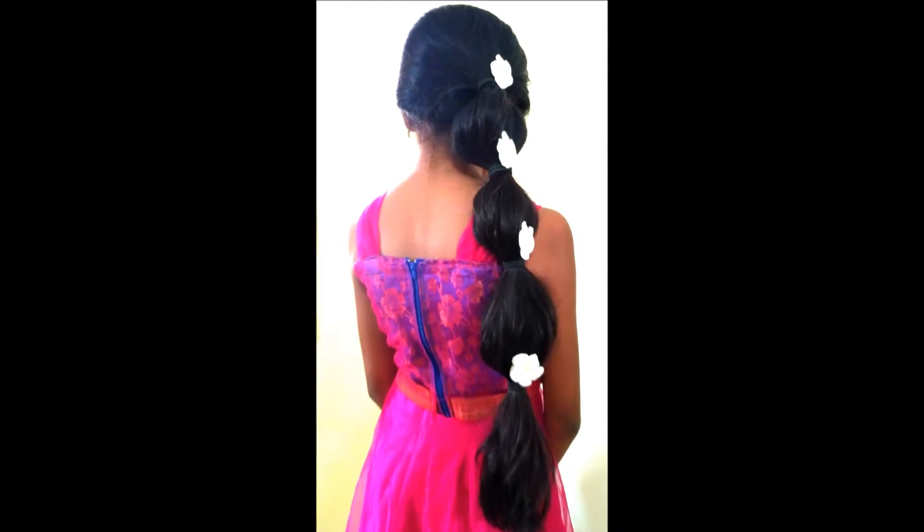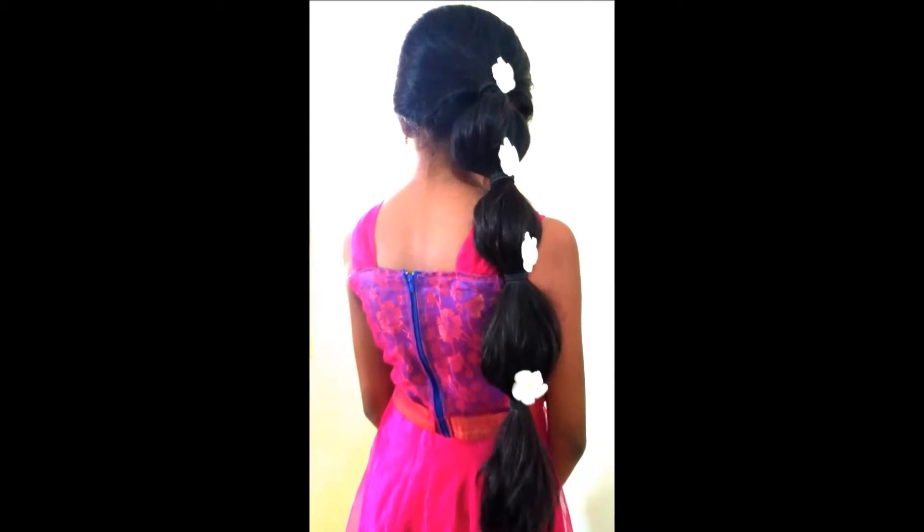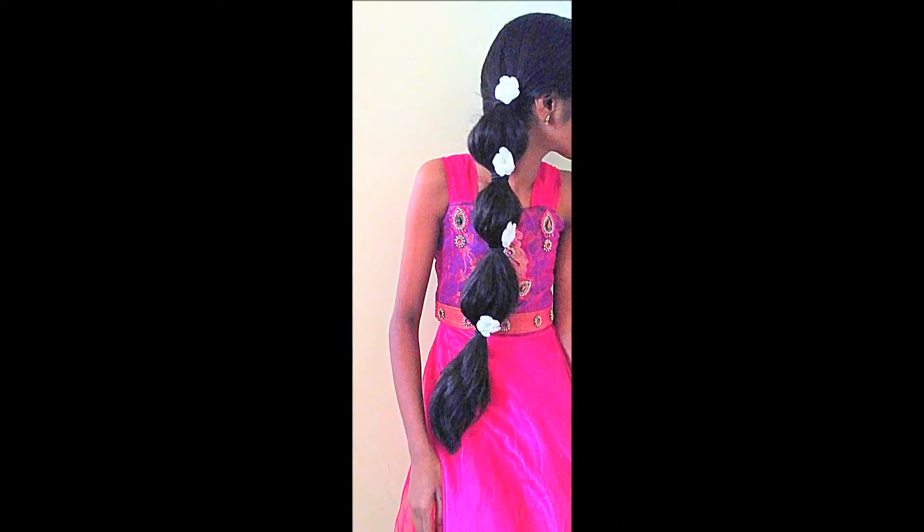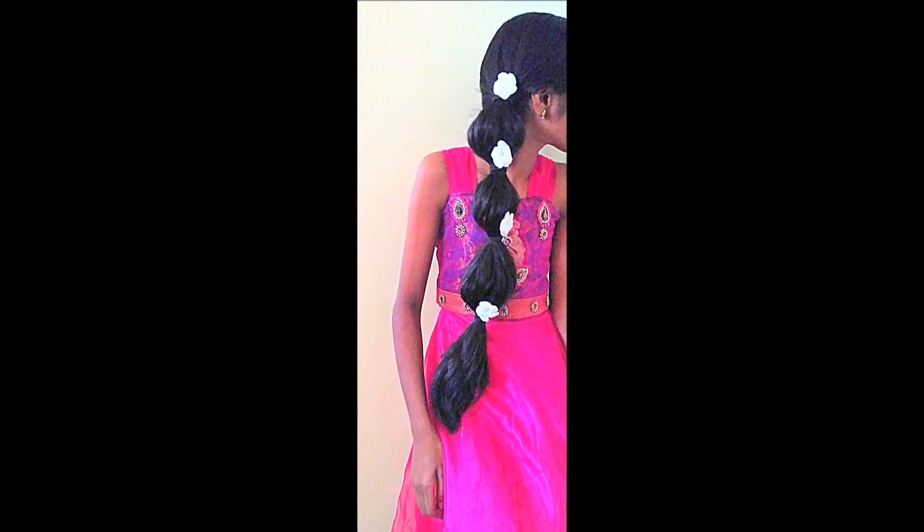Hello friends, welcome back to Amazing Arts Beauty and Crafts channel. In this video I'll show you a stylish, quick hairstyle for parties that really gives you a beautiful look — try it for your cute little girl.